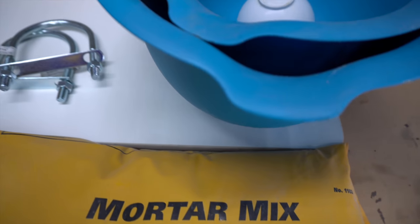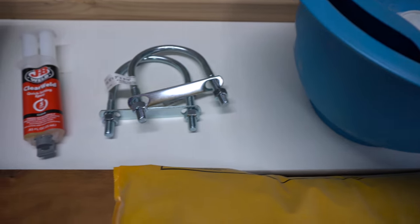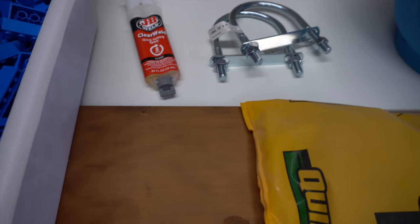We'll be using 5 pounds of Kwikrete Mortar Mix, mixing bowls, a U-bolt, epoxy, wood, and Lego bricks to make the mold.